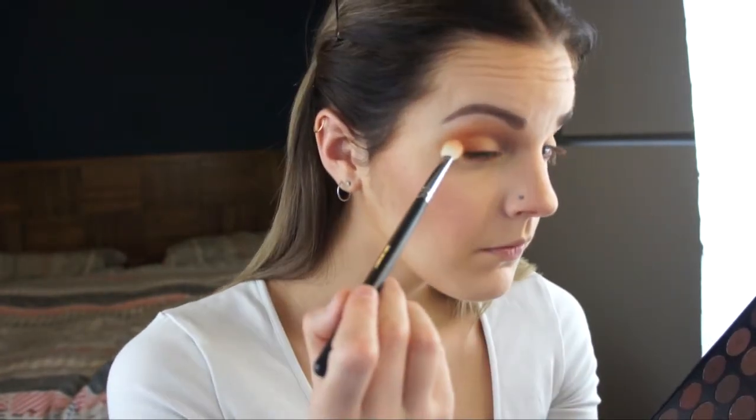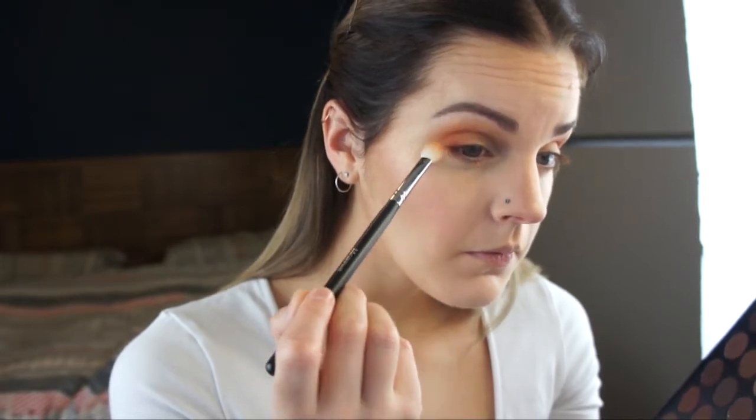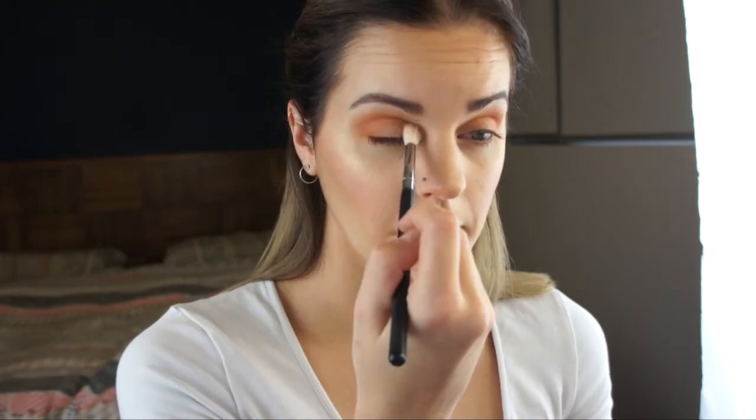I'm now using this deep burnt orange shade on that same Morphe M433, placing that directly over the top of the lighter orange shade just to further deepen this eye look.